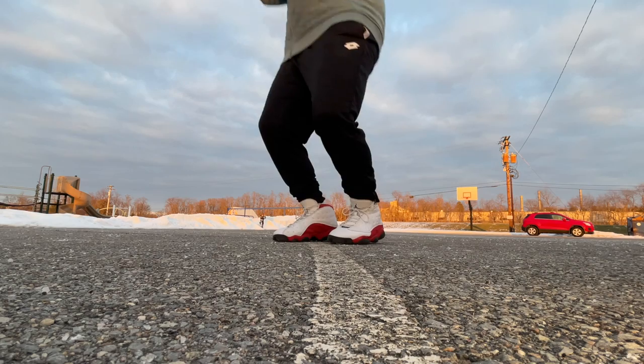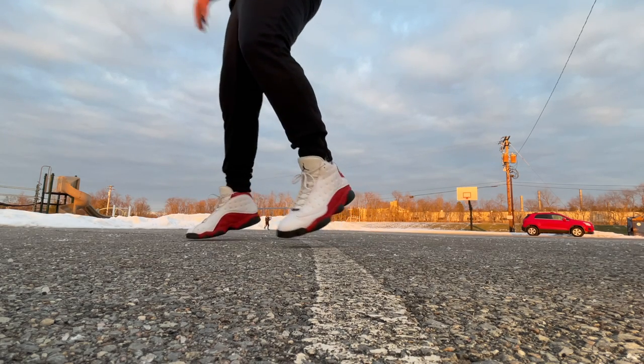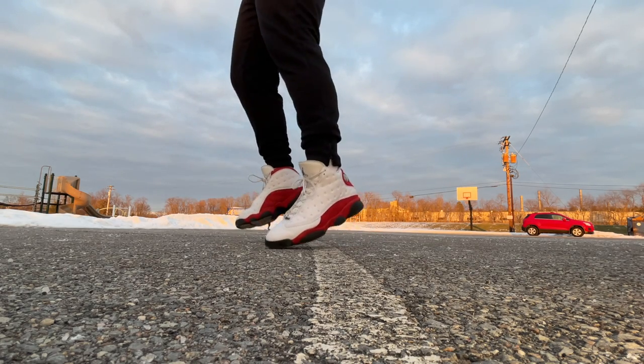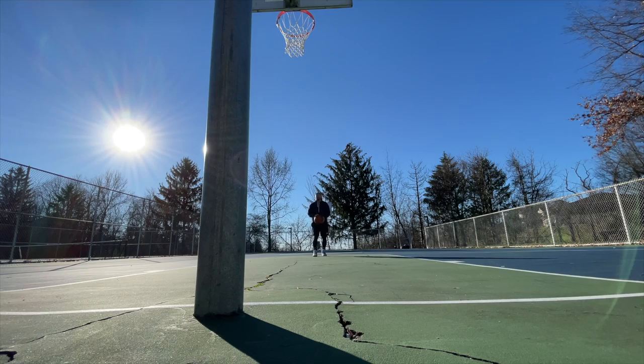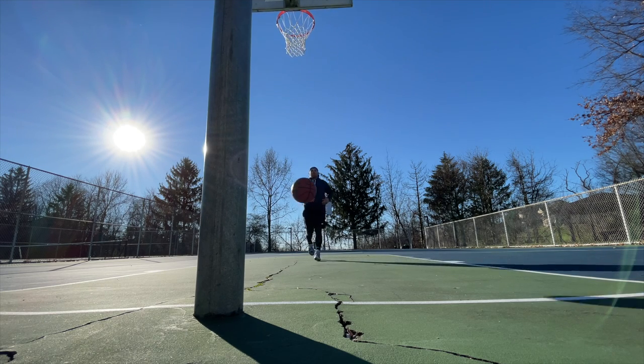My very favorite use for compression socks — more than wearing them to work all day — is cold weather athletic performance. If you're playing basketball in Pittsburgh in December and you want to keep your legs feeling fresh with a little more pop in your step, keeping those muscles warm and blood circulating is when these do their best work. If you watch my videos, you'll see under my tights there's a little bit thicker layer because I'm wearing compression socks underneath — they make my legs feel better, keep my feet warmer, and give my muscles the feeling like I've already warmed up a bit more.